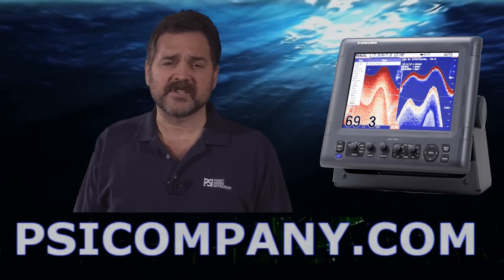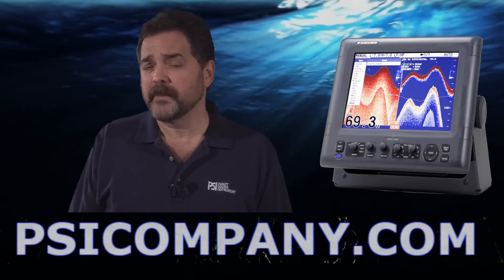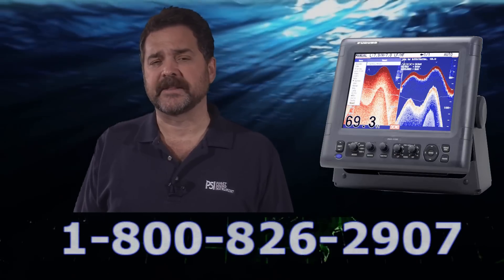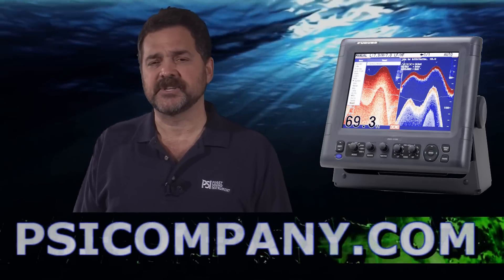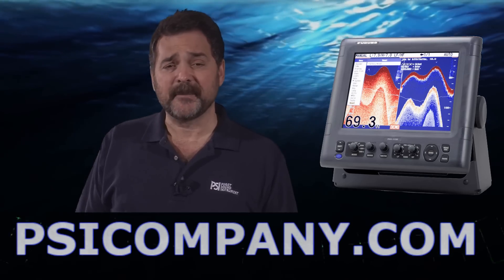If you're considering an FCV 1150, please let us know what your fishing application is and we'll make sure you get the right transducer. The FCV 1150 is also an excellent choice if you're planning to incorporate this fish finder into the Furuno NAVNET 3D network — it interfaces nicely and makes an excellent addition to that network. This is Richard Hart for PSICompany.com.